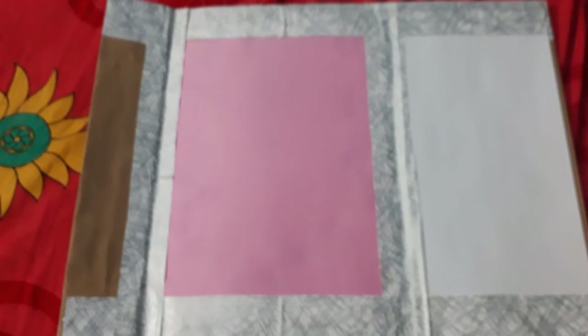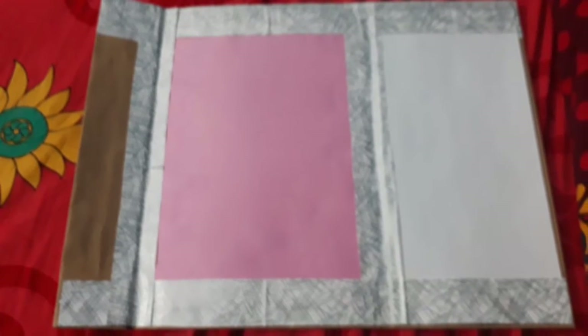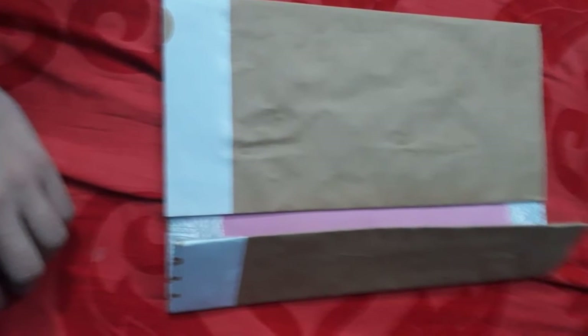After cutting it into the exact size, I'm gonna paste some more used drawing sheets with the help of tape to make it more thicker. After the whole cutting process, it looks like this, and now it's time to decorate this file folder.